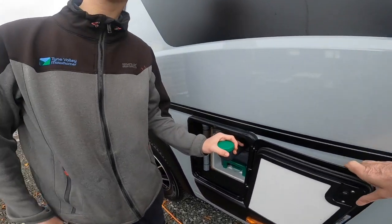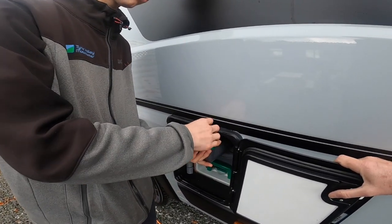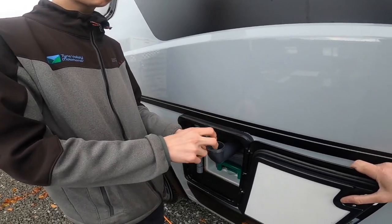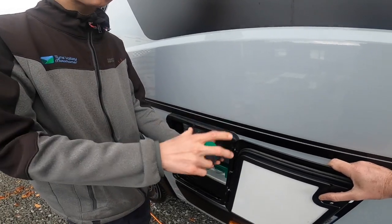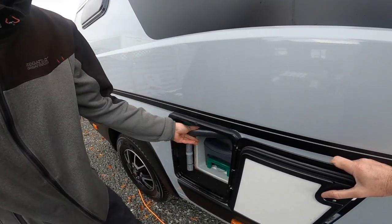You do have a header tank on this model, so this is where your flush comes from. You can fill this up with your pink liquid — so a measured amount of pink diluted with water — and this is for your flush system. When you flush you'll get a nice fragrant smell. You can also just put plain water in if you prefer.